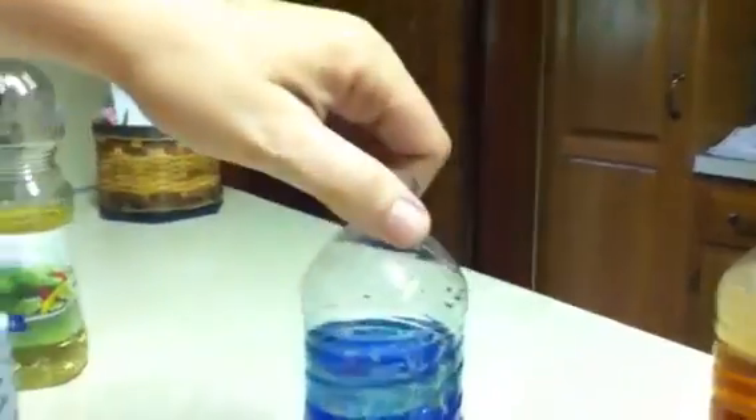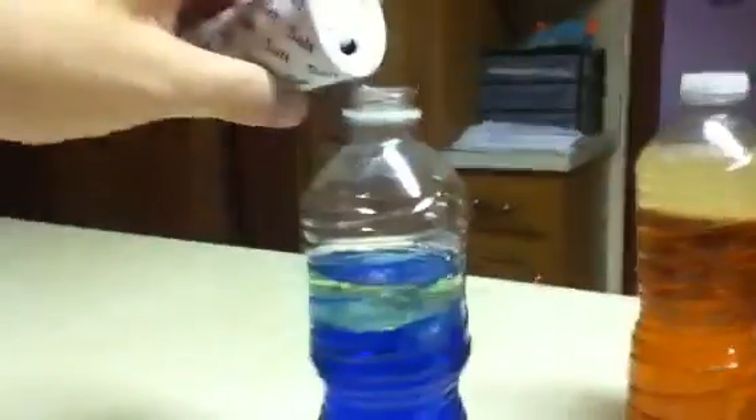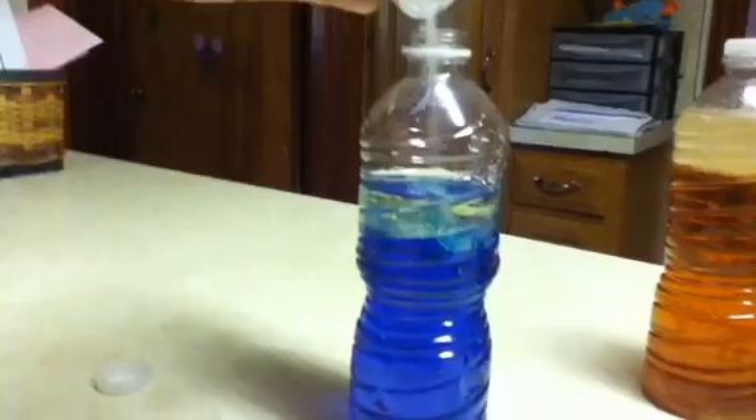It will bubble up like so — it'd be more interesting with a flashlight. These are our main examples: we've got an orange one, blue, and purple. This is a really fun experiment, also great for school or anything you want or just for fun.